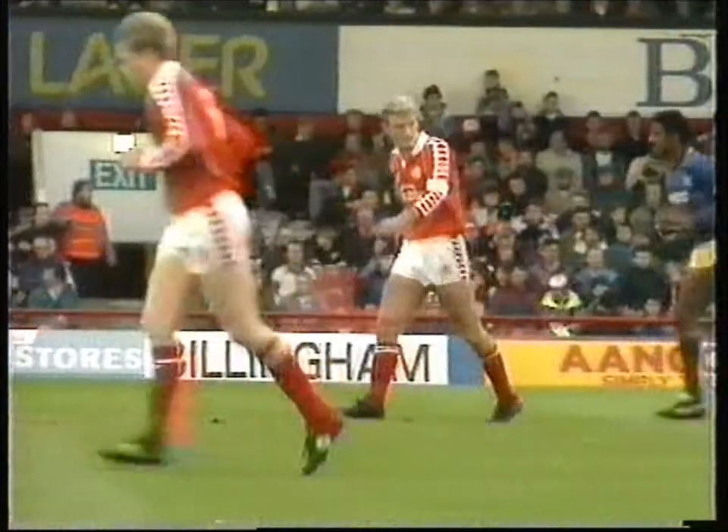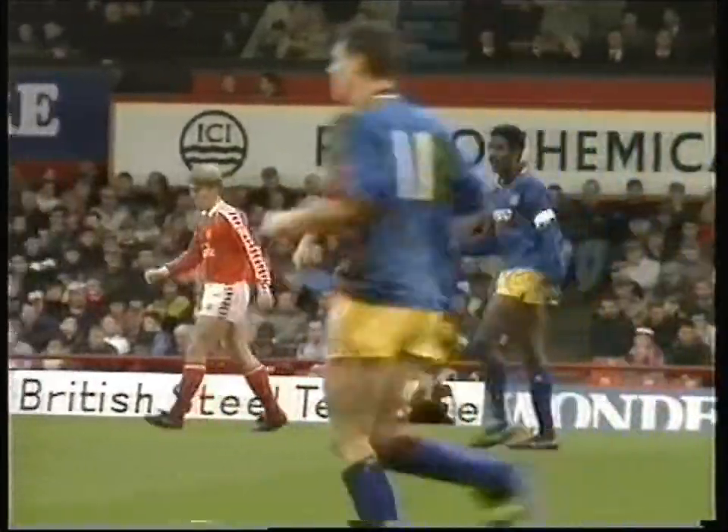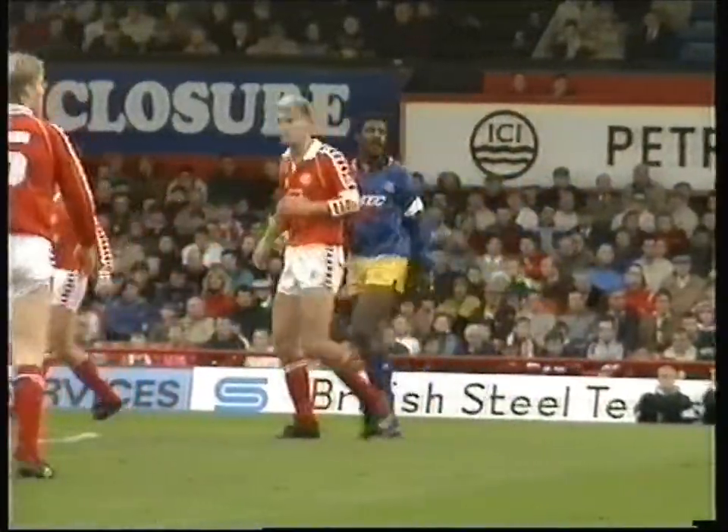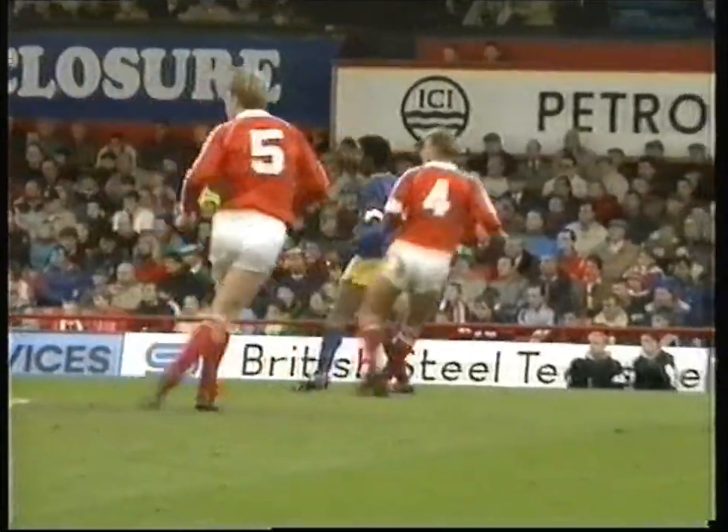Borough skipper Tony Mowbray, who's in his testimonial year at Ayresome Park, was first to leave the ground after yesterday's match — to avoid the obvious question about a certain transfer to Celtic for a million pounds. The stalwart from Saltburn has been ever-present this season and played more than 350 games for his local club that he joined as an apprentice. But his boss has confirmed that Mowbray's days on Teesside are numbered, with a million-pound deal on the table.